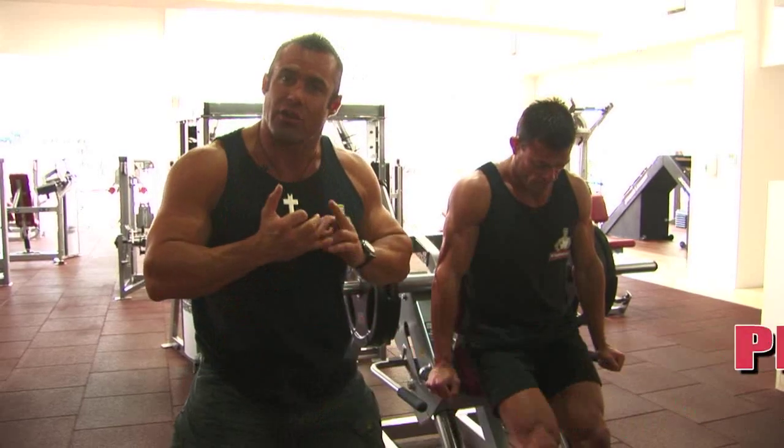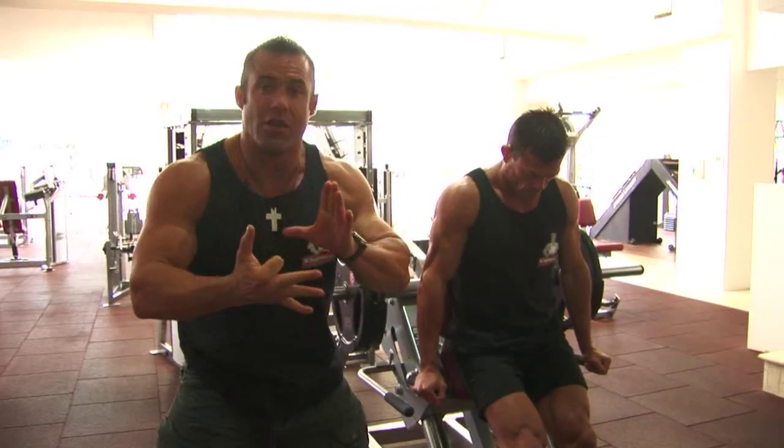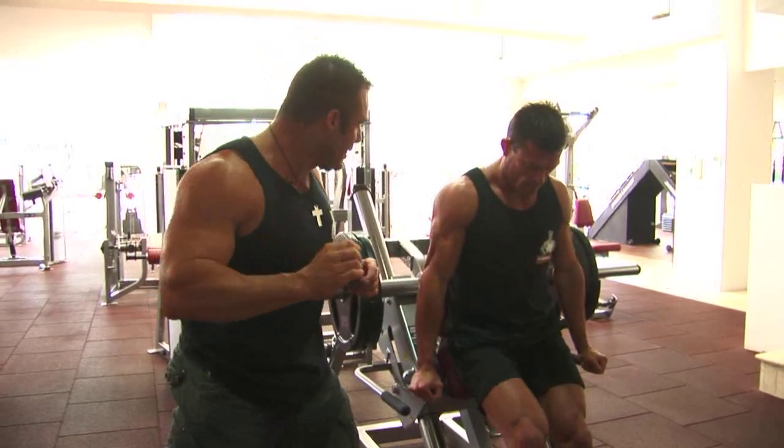Now Zoran's already done three warm-up sets: the first at eight repetitions, the second at six, the third at four. This is the working set, ladies and gentlemen — one working set, 110 percent, 10 to 12 reps. Let's go, Zoran.